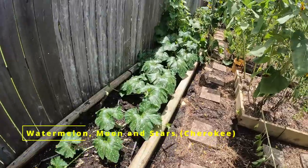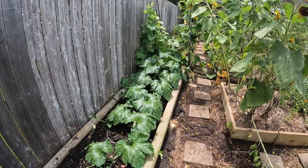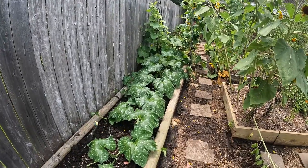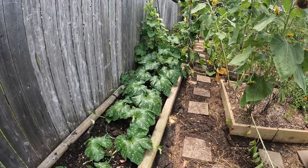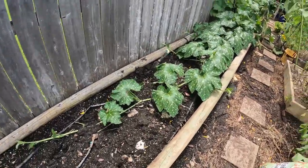I got a plant growing from over there — I think it's a watermelon. I could go dig in there and see which mound it is. I'm pretty sure it's a Moon and Stars watermelon, but man, it's growing like crazy.